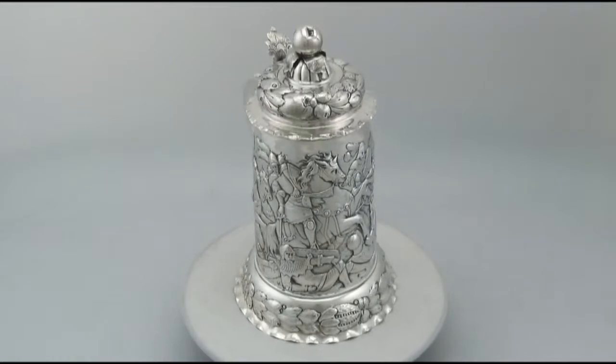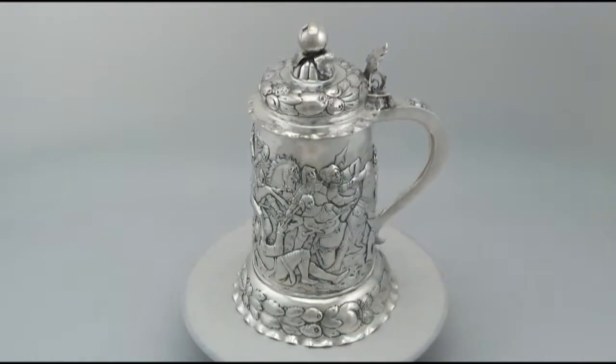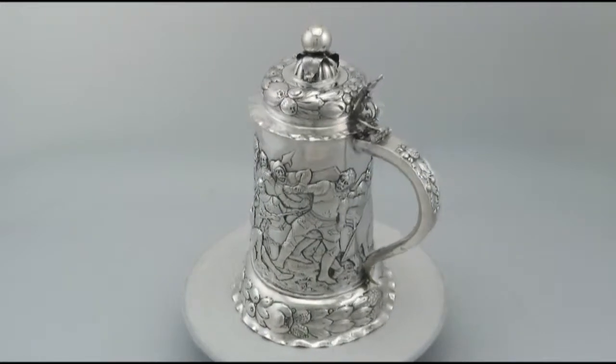Hello, my name is Andrew Campbell, welcome to AC Silver. This fine and impressive antique German silver quart tankard is quite an exceptional example.